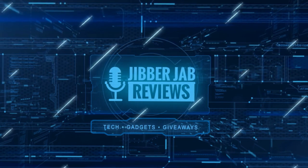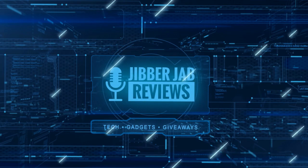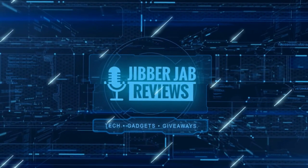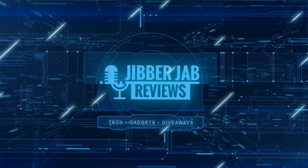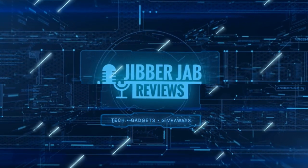Thanks again for watching our review. If you liked it, show us some love with a thumbs up, subscribe to the channel, and share the video with your friends. With your support it really helps me keep the channel going so I can continue to offer you guys discounts, giveaways, and of course fresh content. I'll see you in the next episode — until then, take care.